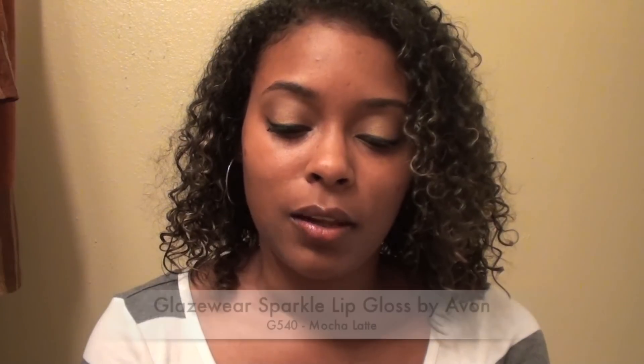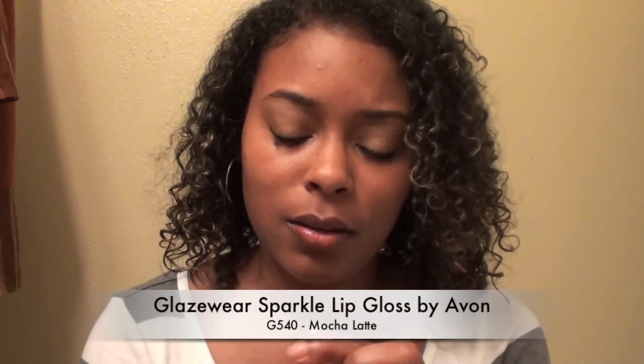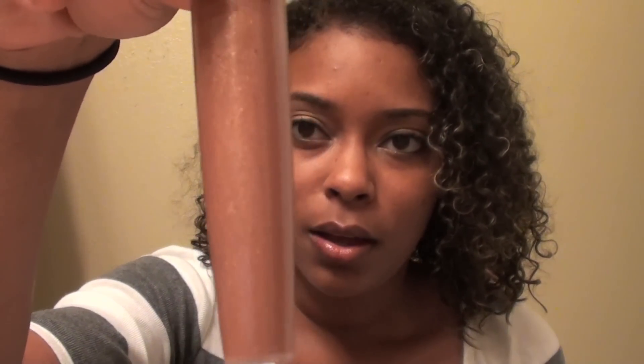For my lips I am using a brown to kind of match my brown eye look. This is a lip liner pencil and it must be so old because the words are not on here anymore, so I don't know which company this is. For the gloss over my lips I'm using Avon's Glaze Wear Sparkle in the color Mocha Latte, which is a very pretty shimmery natural nude slash cafe brown type of color.